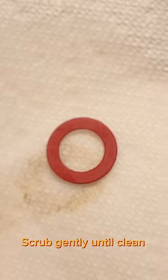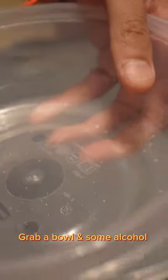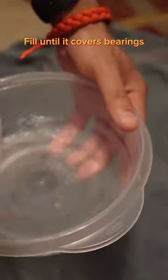Grab a towel or paper towel and some rubbing alcohol. Scrub gently until clean. Then grab a bowl and fill it with alcohol until it covers the bearings.